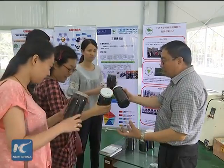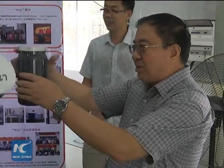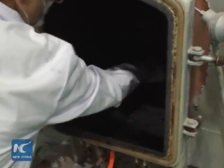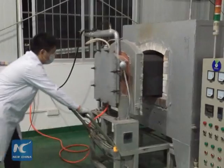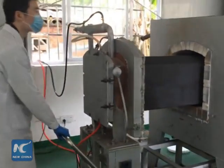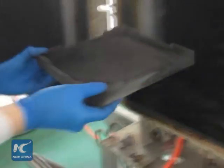A team led by Shen Pei Kang, a professor with Southwest China's Guangxi University, used a method called resin pyrolysis, which churns out three-dimensional porous graphene powder. They catalyse resin with nickel at low temperatures before putting it into a high-temperature stove.